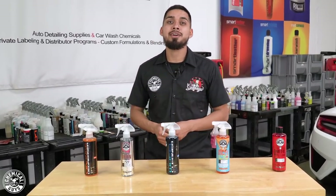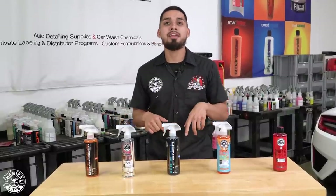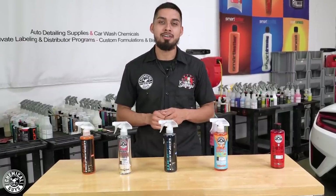If you guys liked this video, don't forget to give it a big thumbs up, subscribe, comment down below, and let us know what type of videos you want to see. We'll see you guys next time right here at the Chemical Guys Detail Garage.